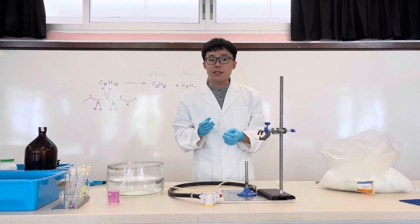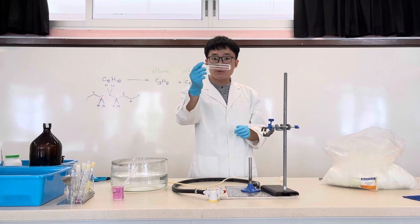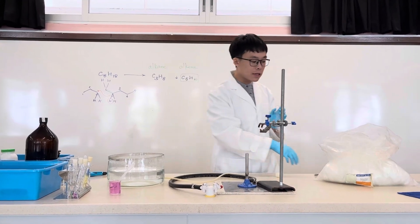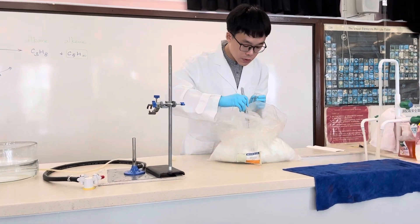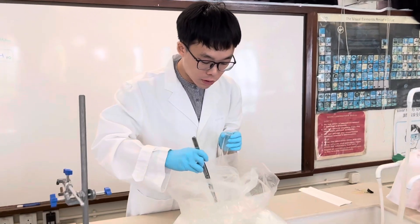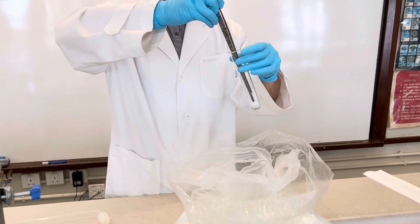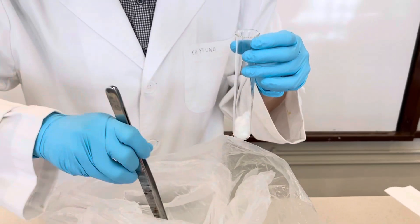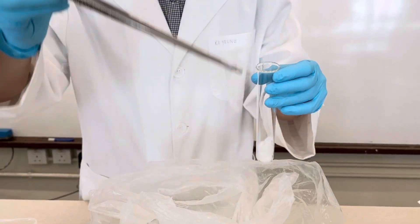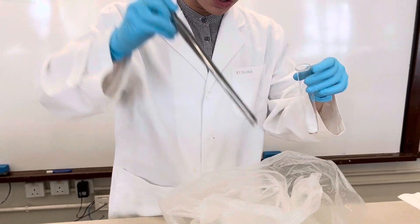Today we are going to demonstrate cracking of medicinal paraffin. I have a long boiling tube here, and what we have to do is add some mineral wool into it, placing it at the bottom of the boiling tube.